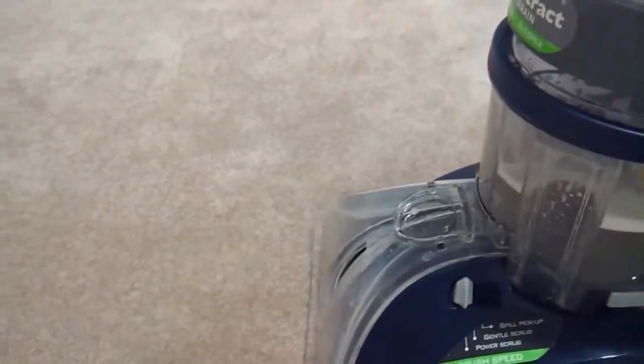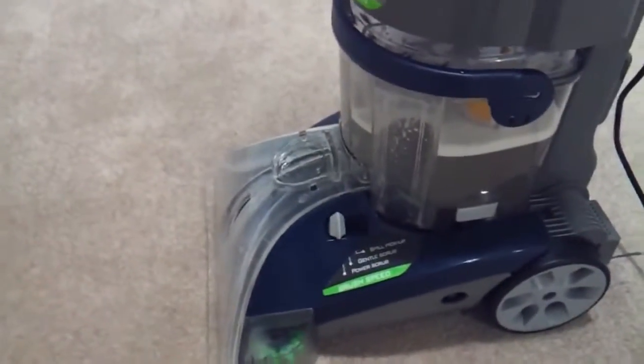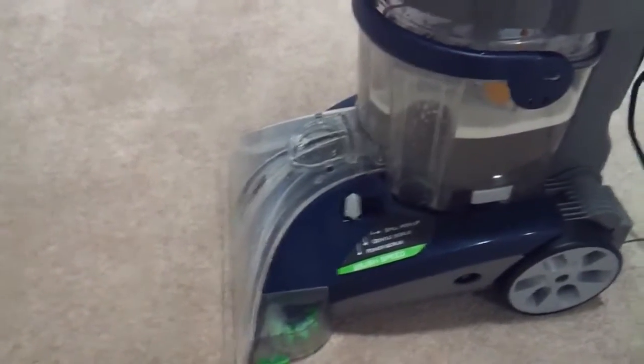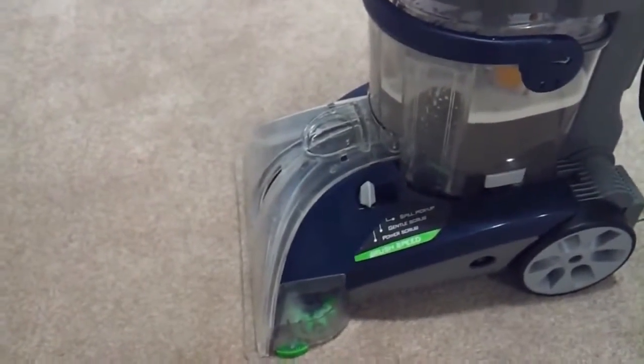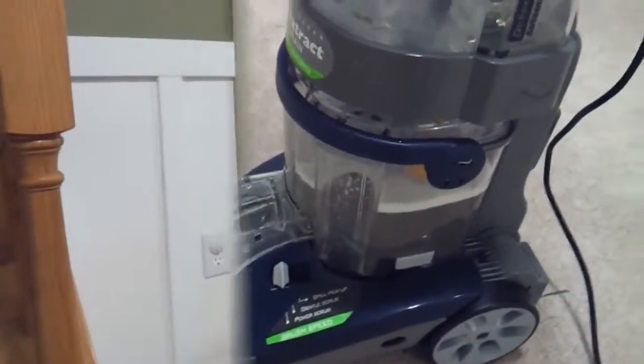It seems like it's working really well. I'll also show you the upstairs when I get that done, because the upstairs is a higher traffic area. I don't have the spray for pre-treating it, but I'll show you how it does without pre-treating and see how well that works.